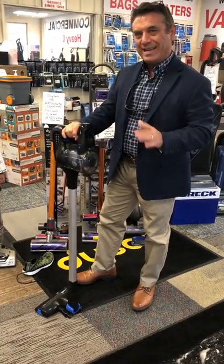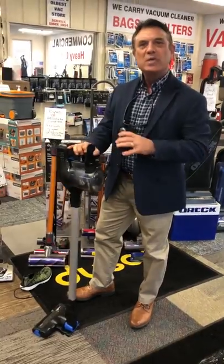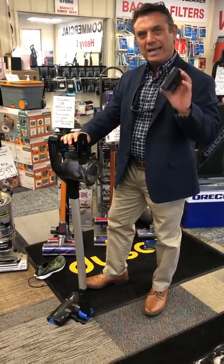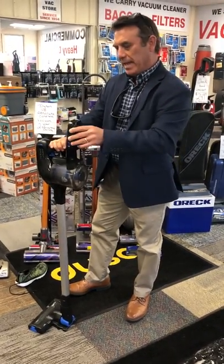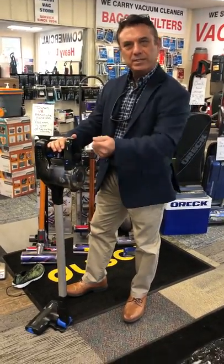Especially right now in today's market, you've got the Dyson V6 brooms coming in with bad batteries and you can't replace them, which upsets some people. So you show them this — we've got extra batteries that retail for about $60 to $65. And if you have a cleaning service that wants to use these, they can buy multiple batteries to keep going.